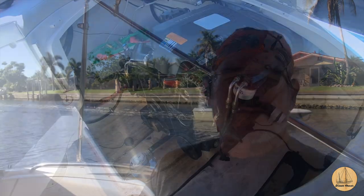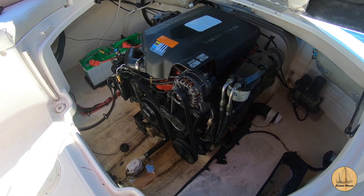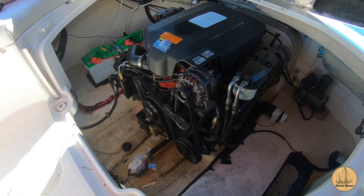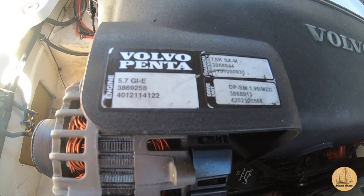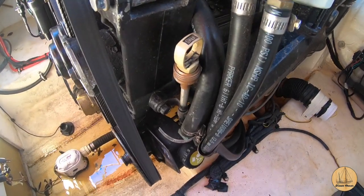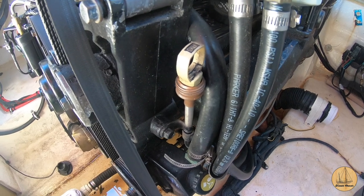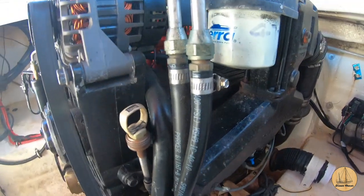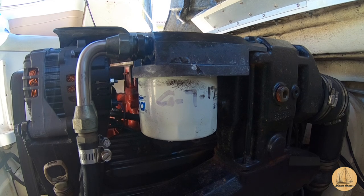This is a 2004 27-foot Chaparral Sunesta boat. It has an inboard-outboard Volvo Penta motor on it. The model number is a Volvo Penta 5.7 liter GI-E — that's the electronic ignition version. Right here we have our oil dipstick as well as an oil fill cap. You'll notice it's got that brown set of threads — that's to connect an oil pump right to it and actually pump the oil right through the dipstick opening.